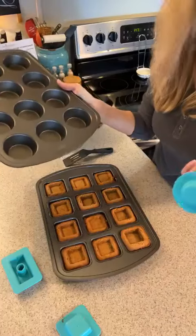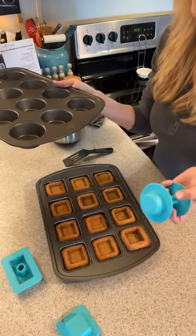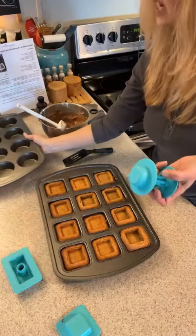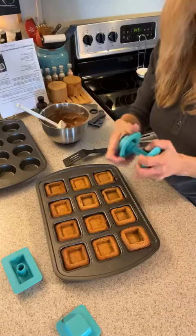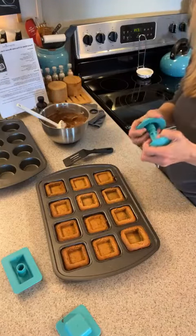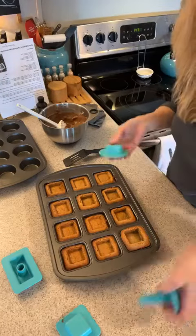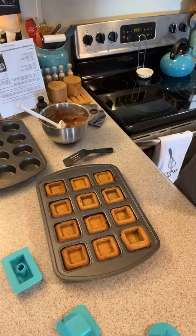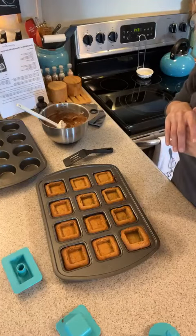You could do the same concept with a muffin — make cornbread muffins and fill them with chili, or do a sweet cupcake and fill it with ice cream, or fill it with chocolate mousse like I'm doing with these yummy little peanut butter cups.